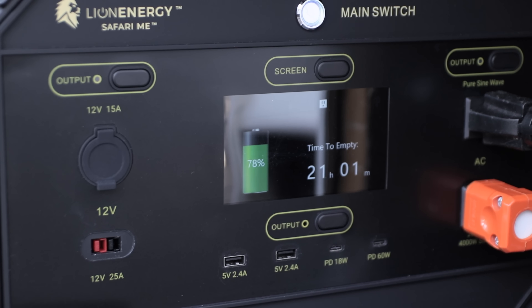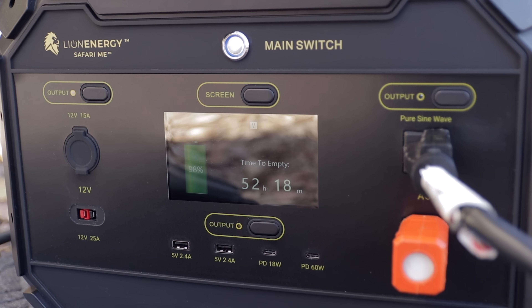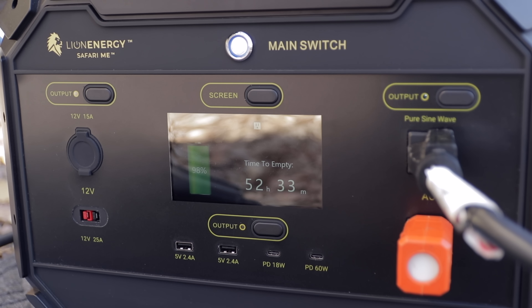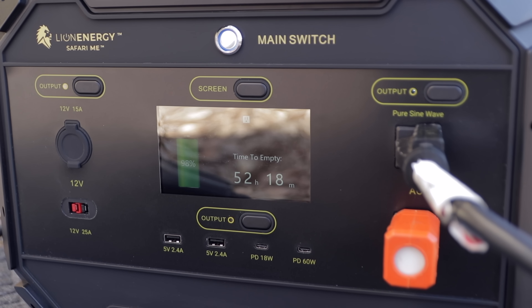There were a couple of things I learned using this unit — some things that came in really useful and a couple I'd like to see changed. On the display it gives you good information: battery percentage that's accurate and how long till empty or till full depending on whether you're charging or drawing. But a key piece of information I'd love to see is how many watts you're drawing. That would be really useful so you can see when you're getting close to that 2,000 watt continuous limit and need to turn something off before turning something else on.